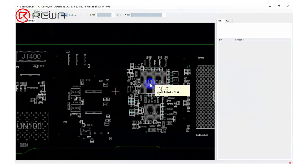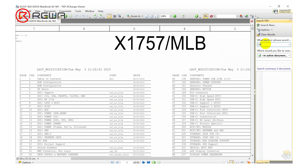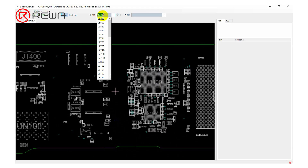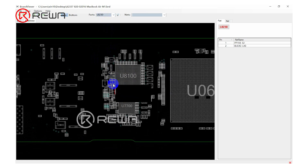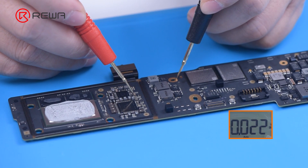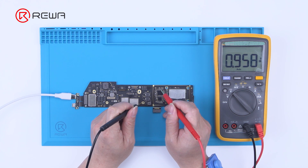Next, we measure the working conditions of voltage boost from 5V to 20V. We find U8100 on the bitmap and search it on the drawing. The output voltages of U8100 are listed; standby condition voltages generally need to be measured. Taking L8230 as an example, we find it on the bitmap and the voltage is normal. Measuring other inductors, the voltages are also normal.